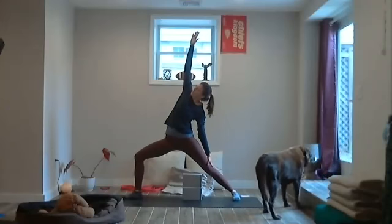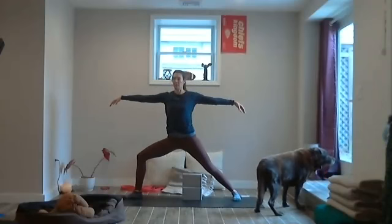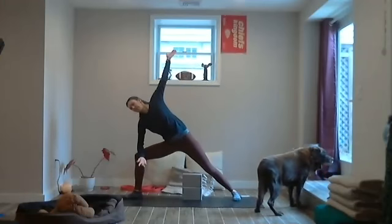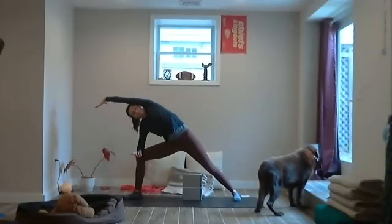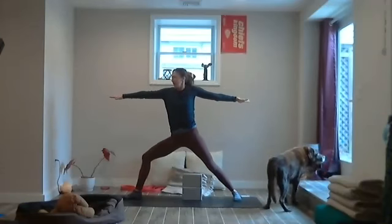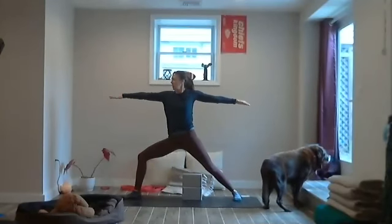Exhale, bring the arms back out, extend. Let the fingers drape that Spanish moss, finding some effortlessness here. Then lengthen through the fingers — nice strong hands — and bring that elbow on top of the thigh, reaching up to sky with the other hand or across the ear. Send that shoulder back, breathe in and out. Now exhale, sweep that left arm back, fingertips point forward. Shoulders over your hips. Let's be here for a breath, and then another one.